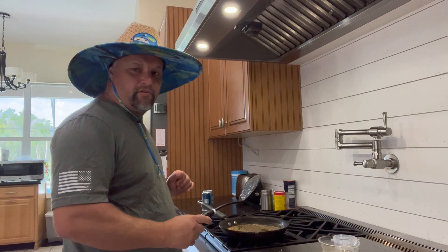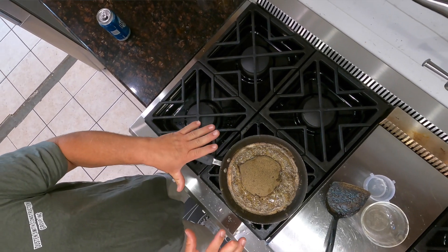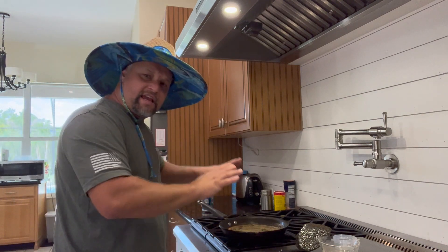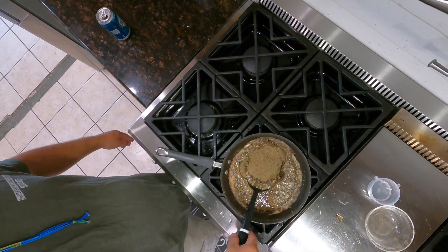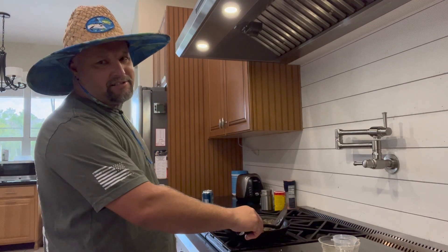I'm just gonna let that simmer for a little bit. Let that pepper sink down into the egg, because you don't want to taste the egg at all — absolutely not. The pepper is the big thing, it's the number one thing. Let's go ahead and flip that one more time. Oh my god, this is looking amazing. Let's go ahead and pull this thing off.